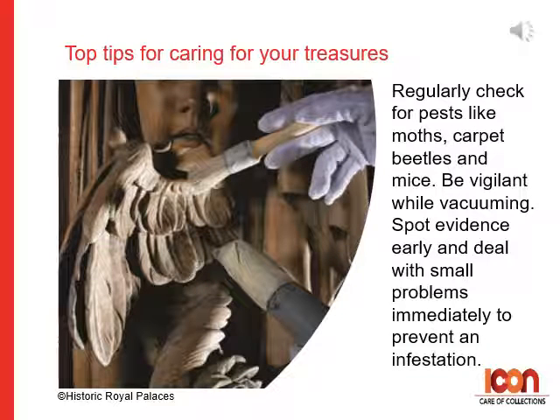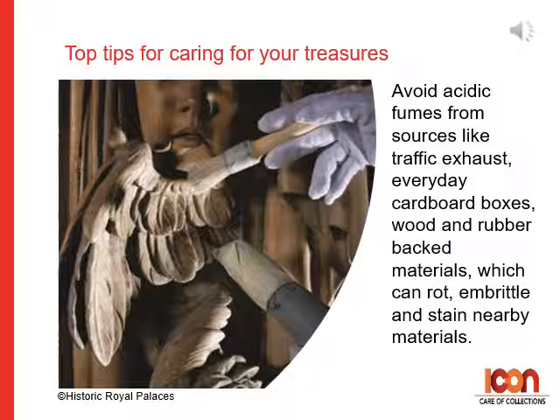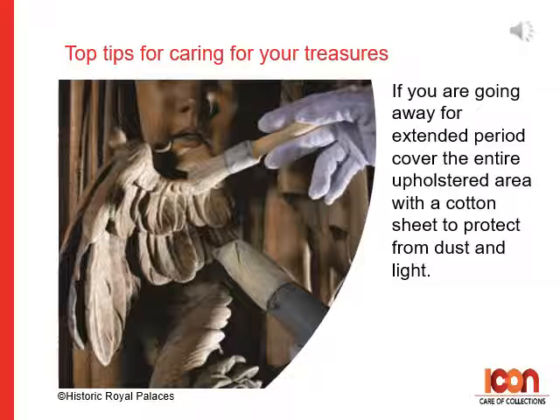Five: regularly check for pests like moths, carpet beetles and mice. When you're vacuuming is a good time to be vigilant. It's good to see pest evidence early and deal with small problems immediately, as it's key to preventing an infestation. Six: dust is an enemy — try to protect objects from dust where practical, and remember repeated dusting can damage fragile materials even with a careful hand. Seven: avoid acidic fumes from sources like traffic exhaust, everyday cardboard boxes, wood and rubber-backed materials, which can rot, embrittle and stain nearby materials. Eight: cover the arms and backs of valuable upholstery with similar-looking fabric to protect from handling and wear. If you're going to be away for an extended period, cover the entire upholstered area in a cotton sheet to protect from dust and light.